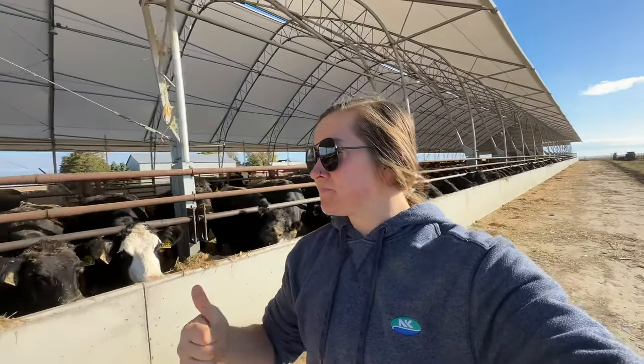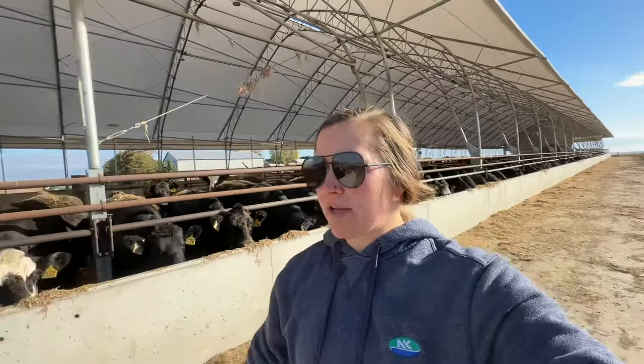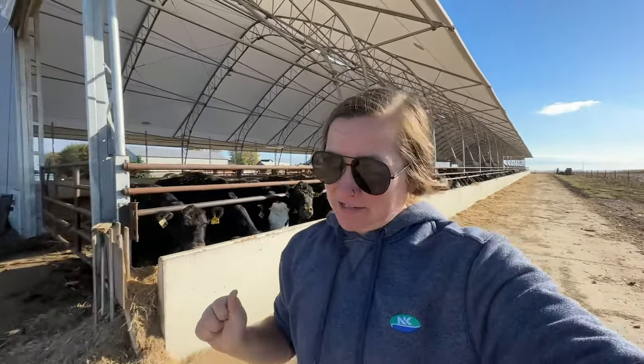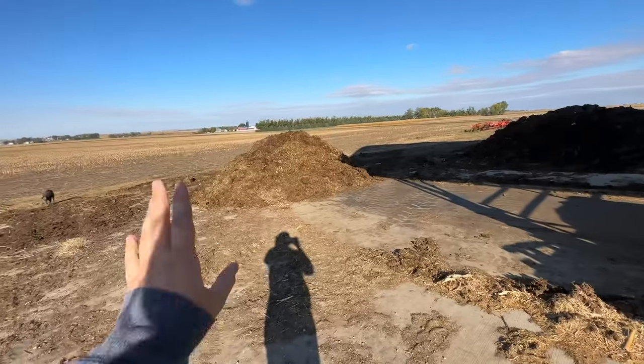Obviously it comes with growing pains and learning, but overall the barn has been great — it's been awesome, especially with how brutal our winter was this year. If you're in the Midwest, you know it was not fun. It was bad.